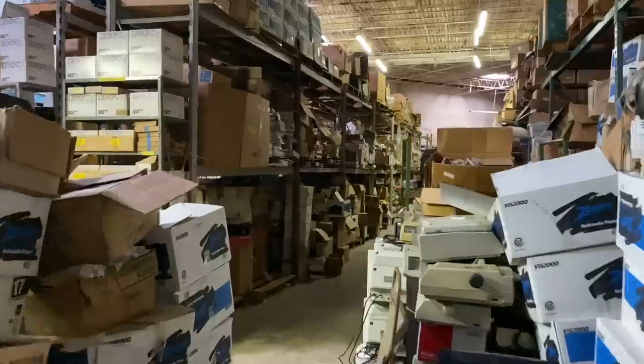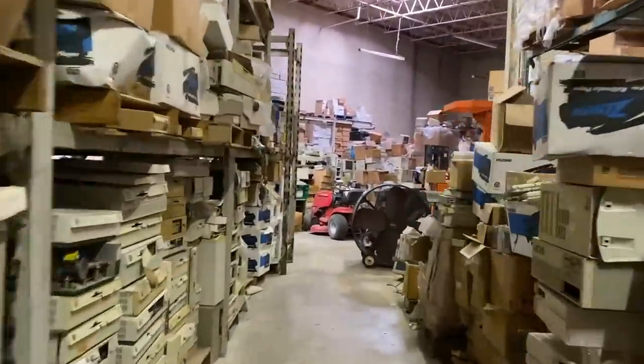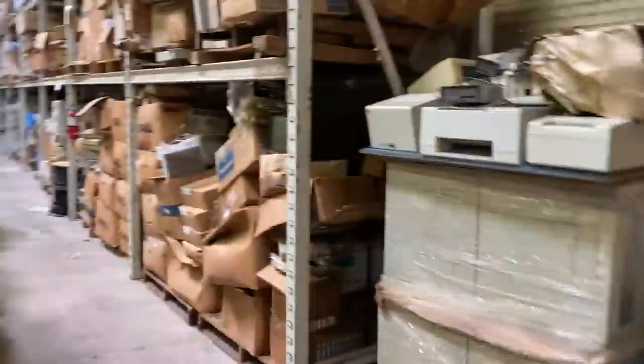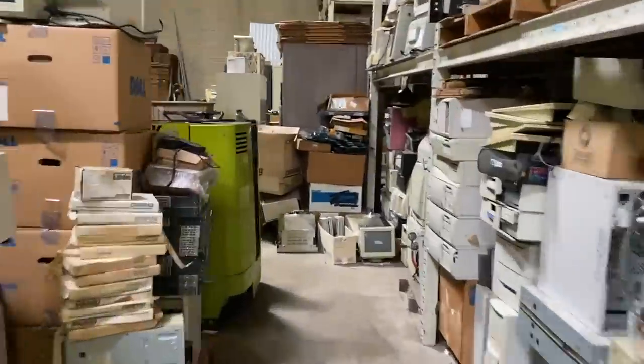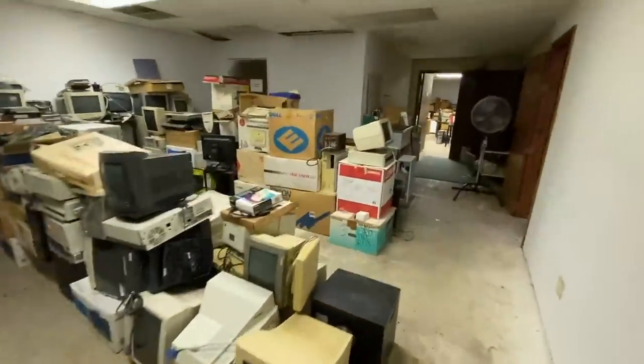You guys remember Computer Reset, right? The giant warehouse of old computers in Dallas that was like an archaeological dig? Well, ever since it closed to the public, things have changed a lot. There's been a group of volunteers working over the last year to remove trash and reorganize the place so you can actually walk through it now without worry of dying in an avalanche of heavy sharp steel objects.